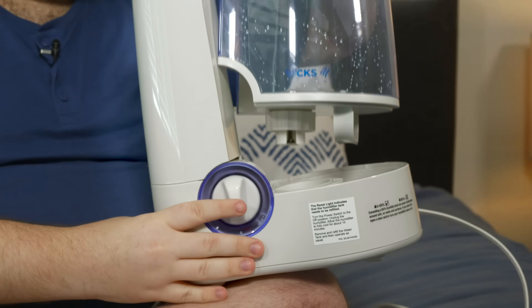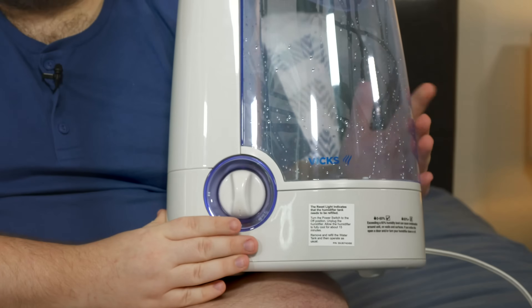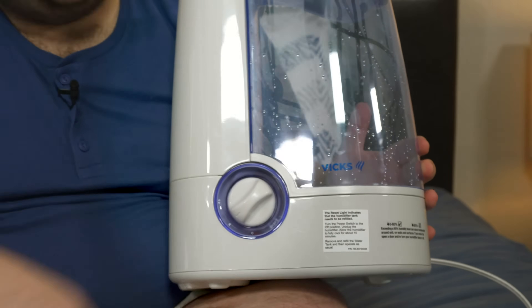Warm mist humidifiers work by taking the water in the water tank and sending it to a central heating unit within the base. This then heats up the water and turns it into steam, hence warm mist. Some warm mist humidifiers will have the option to include a liquid inhalant or vapor supplement to help you really fight off some extra congestion, because after all, that's the name of the game when using a humidifier.